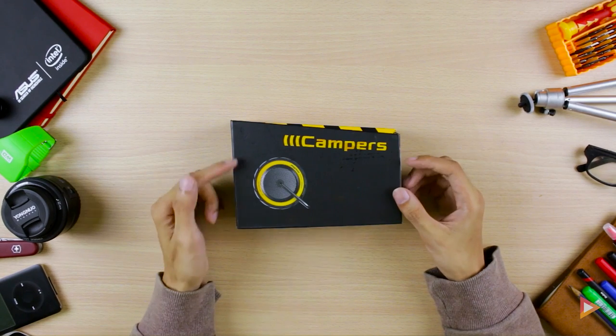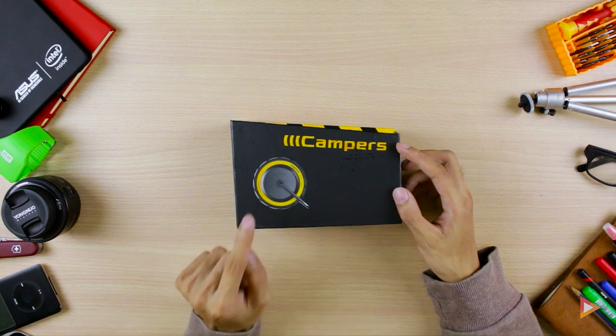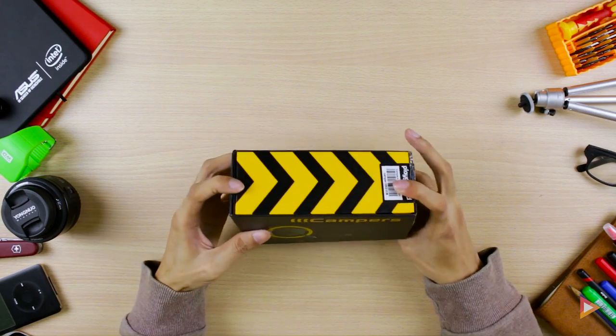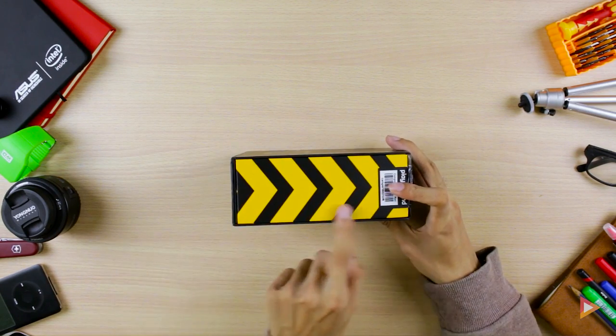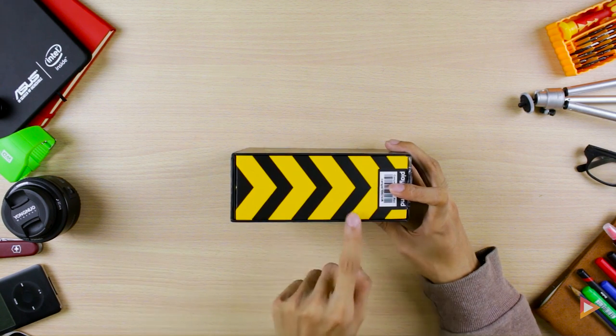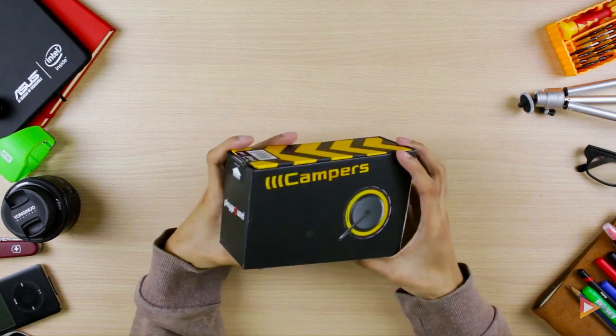Welcome back to Pinoy Screencast, I'm Arnavino, and today we're going to check out the Campers by Playground. This is a rugged type Bluetooth speaker and this is the actual box, which is really interesting because it looks like a truck or road signs. This is the front which has the Playground logo.